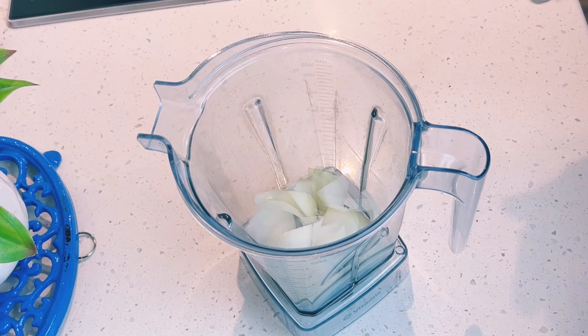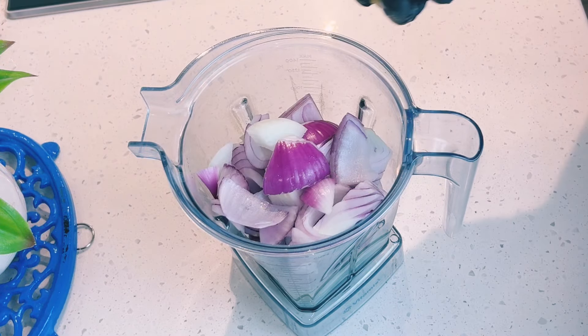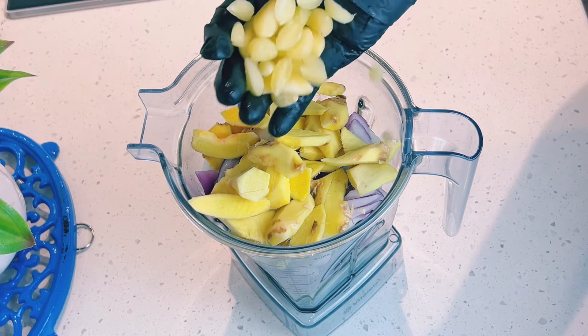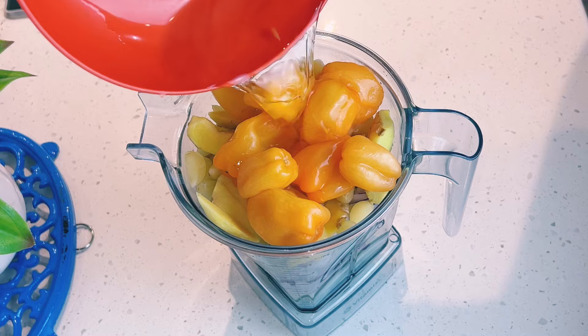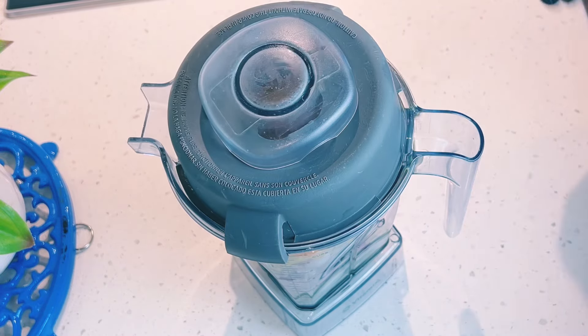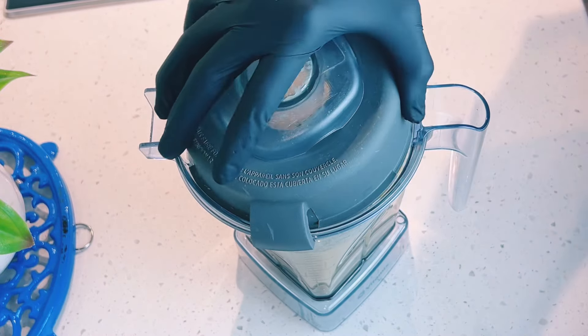To the blender, I add in onion, ginger, garlic, habanero peppers and water, and then I'll blend. This blend will be used to steam my meat, and I have a lot of meat so everything will go on the meat.